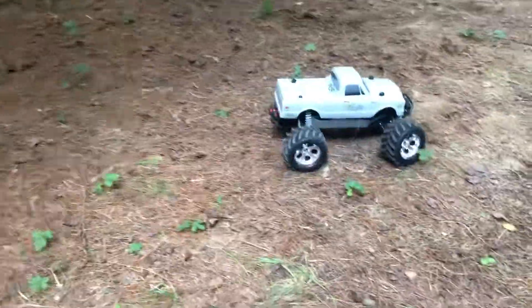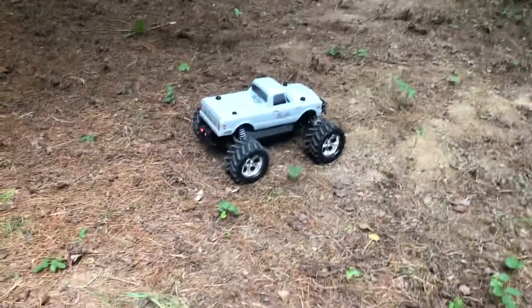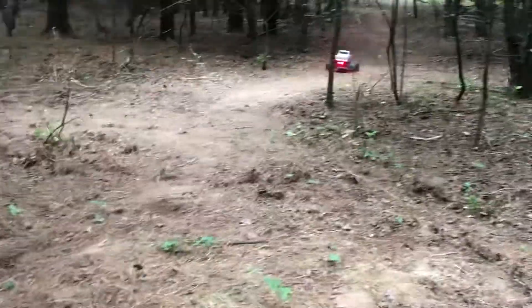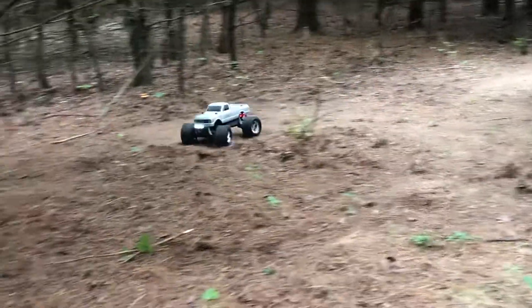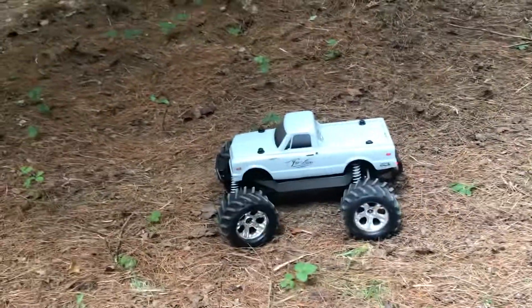If you get one, you definitely want to put something on to help cool the motor. I put a heat sink on mine. Let me know guys what you think about this setup and how it looks, and hit me up with a like. I appreciate it.